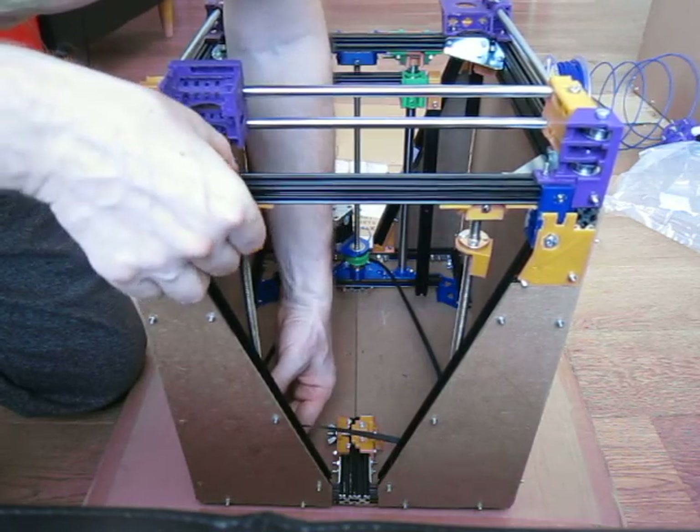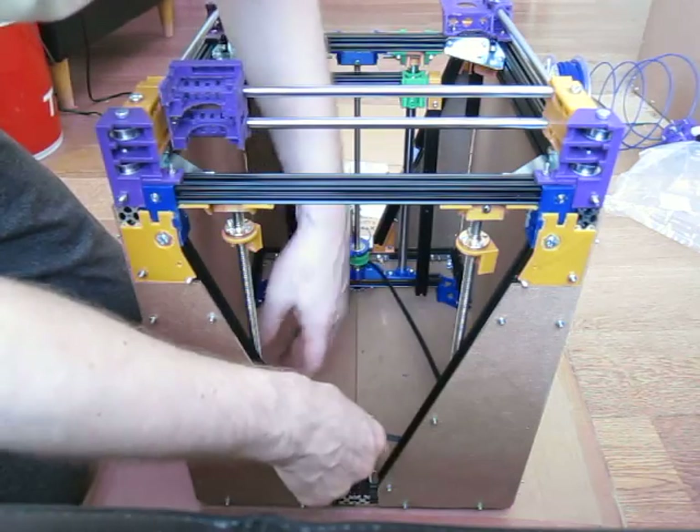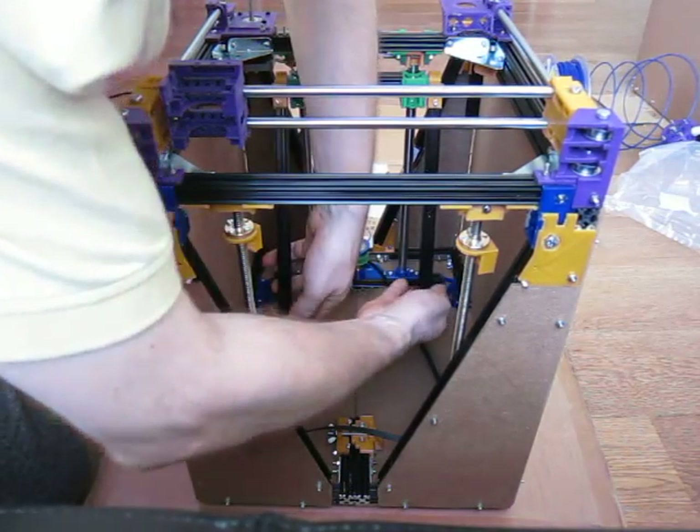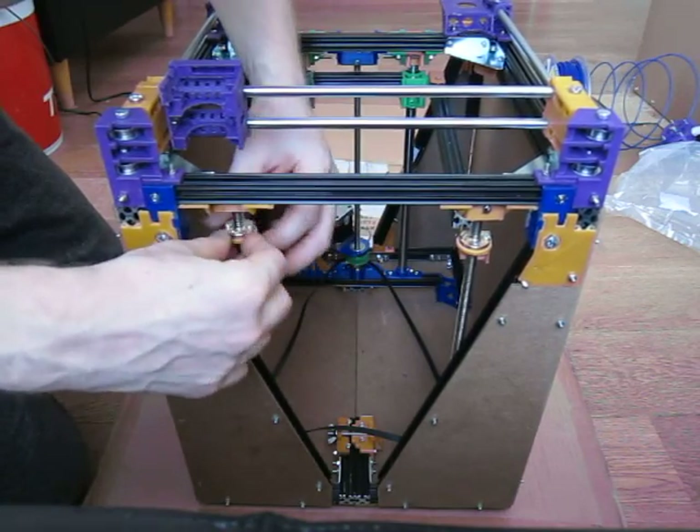So those swivel a little bit. Clunk — there we go. Belt, belt. Now, don't fix those. Okay, the print bed would be on here and just raises up like that, and then these are push fit.